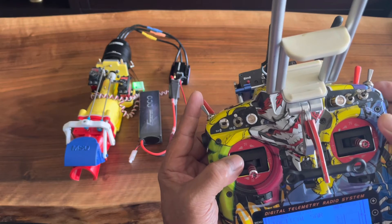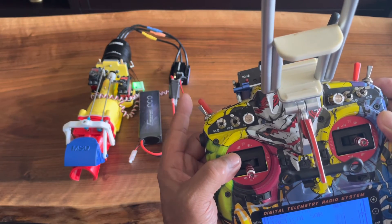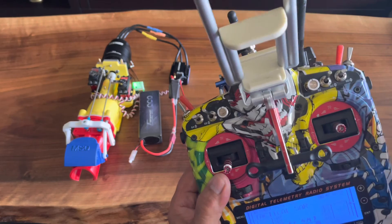Again engine cutoff. Engine off. And the jet drive is alive.